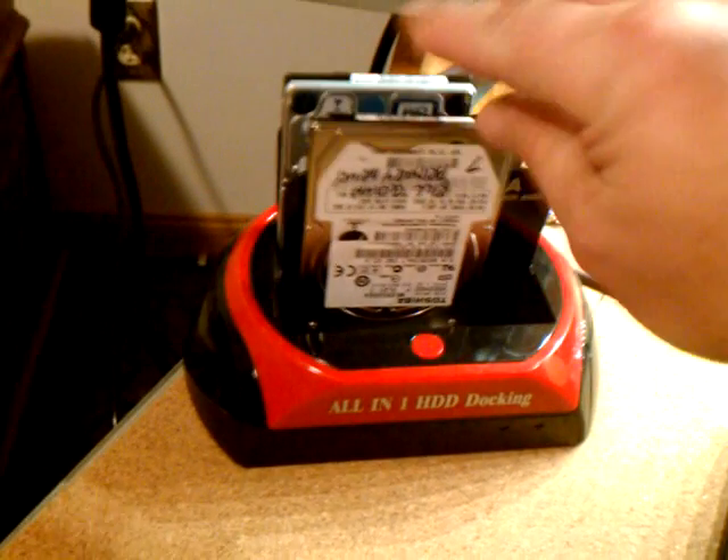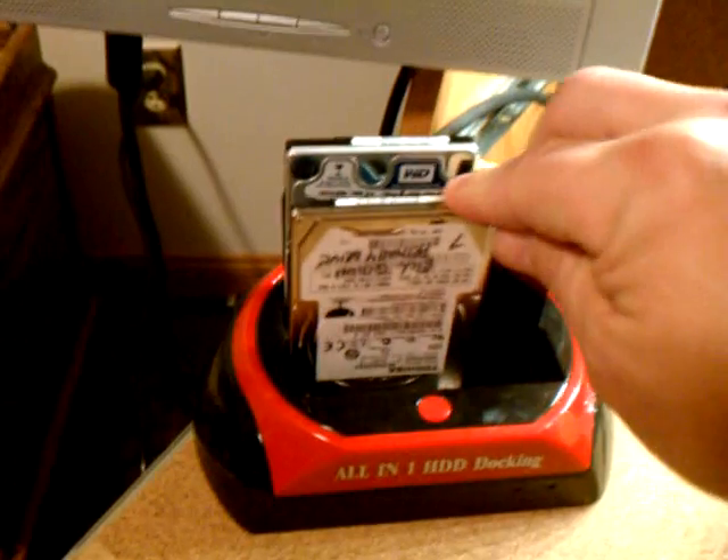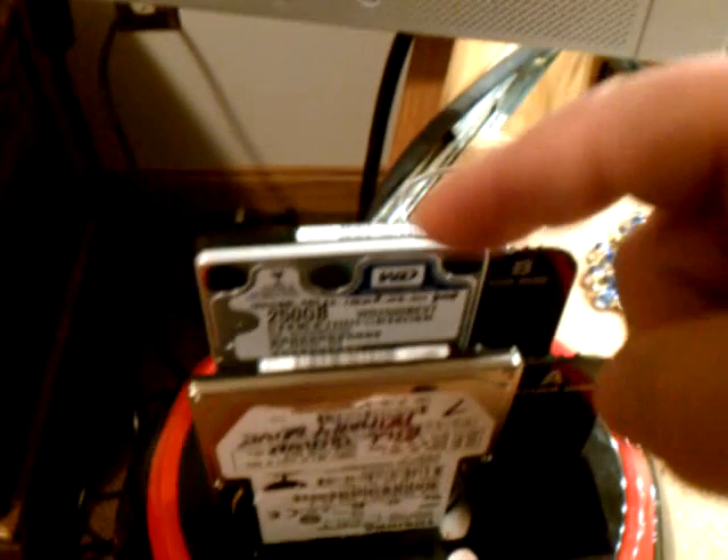I'm going to take the connectors and plug it in, seat it in there — if I can seat it in right the first time — and then I'm going to clone from this one to this one.